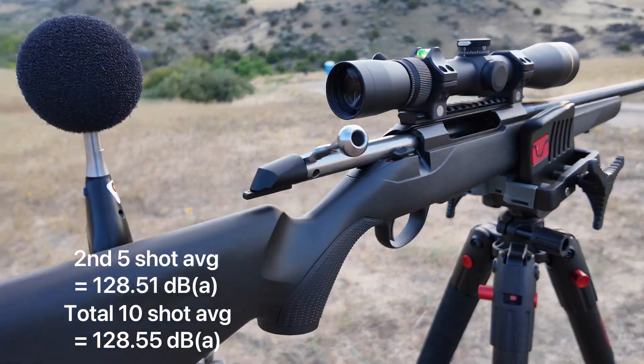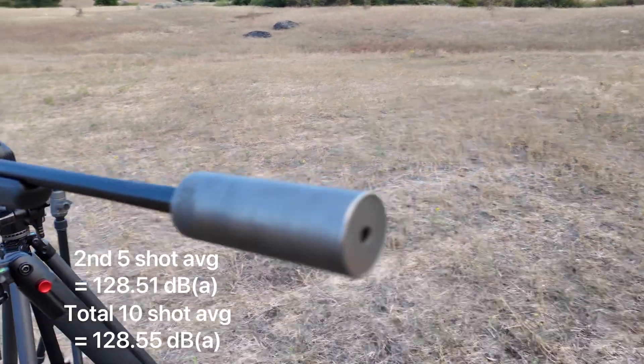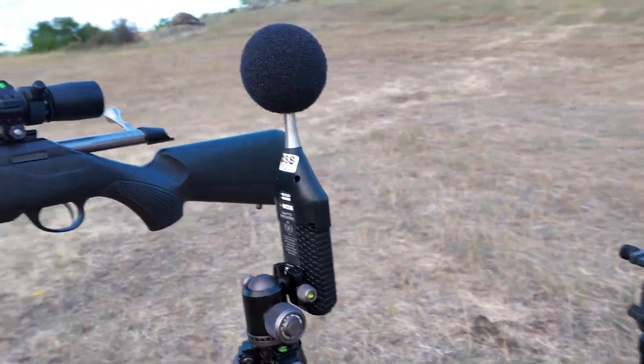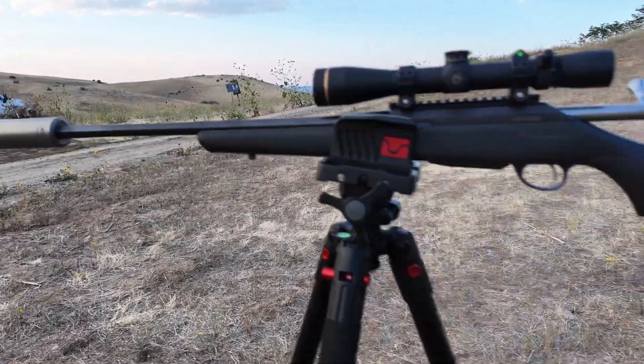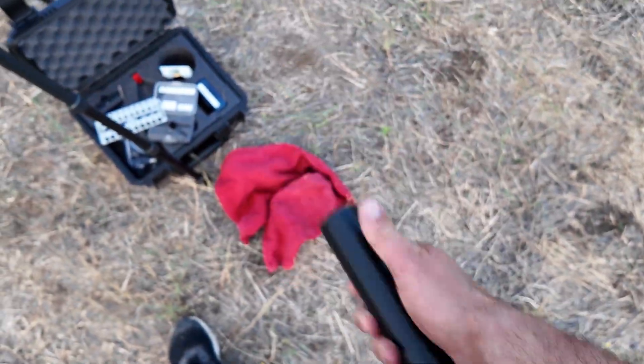This is the mic location. We'll let that cool down for a minute and then we'll go ahead and swap the Silencer Co. back on and run those numbers again.